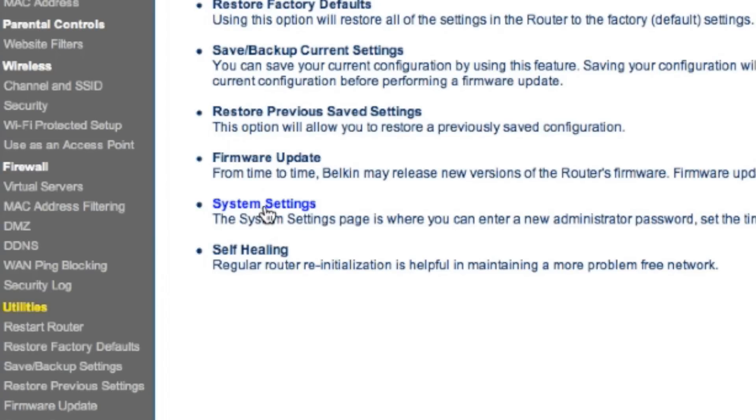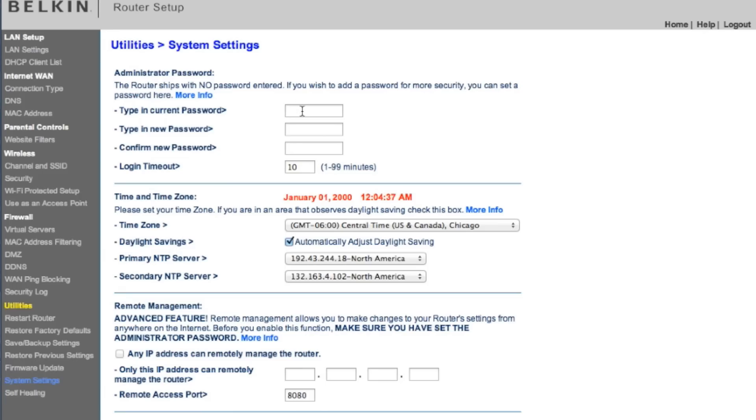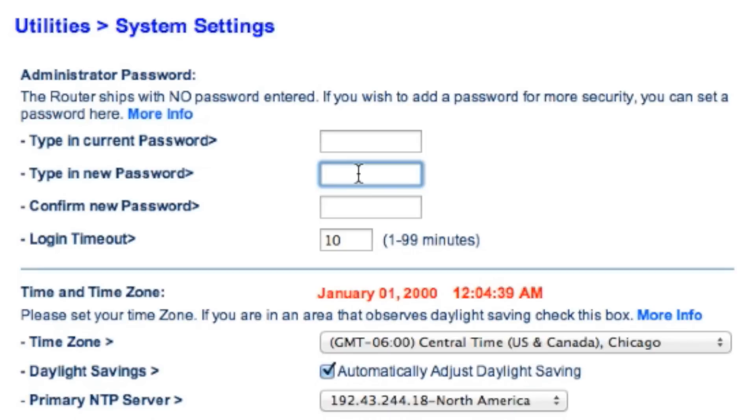Now that we're in System Preferences, we can set a password. You'll need to confirm the new password and then choose Apply. Once the password has been applied, anytime you need to make changes within your router, you'll need to have access to this password.